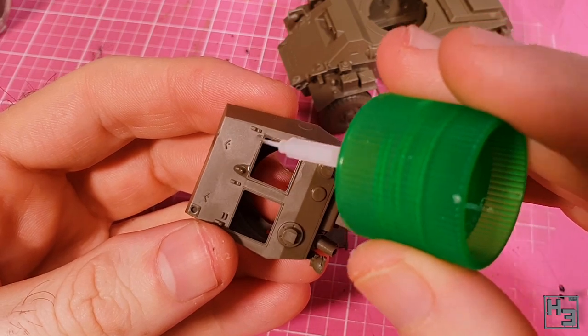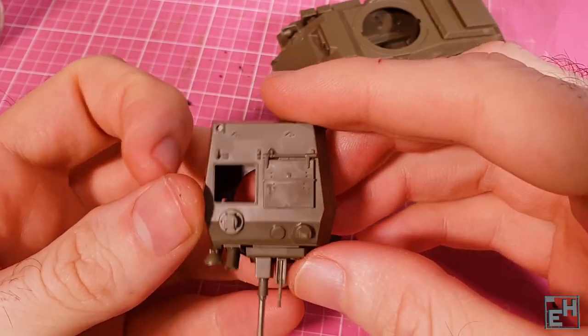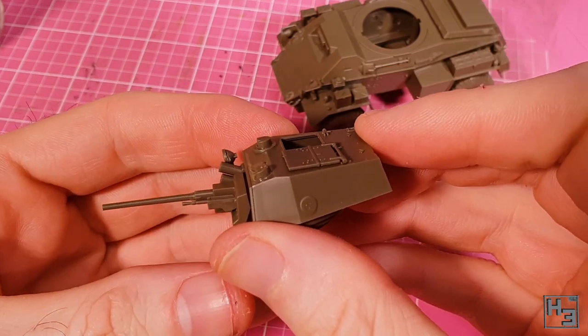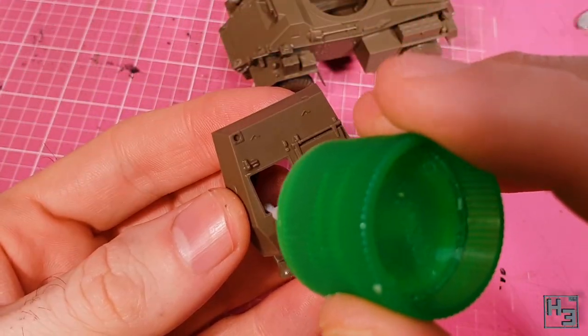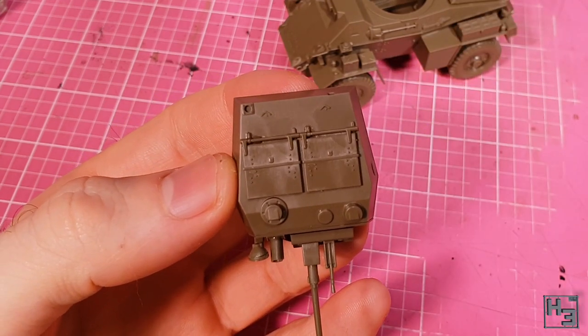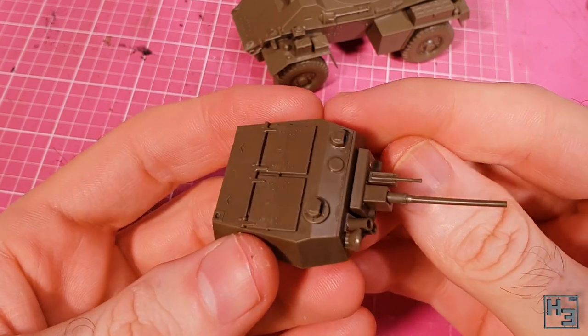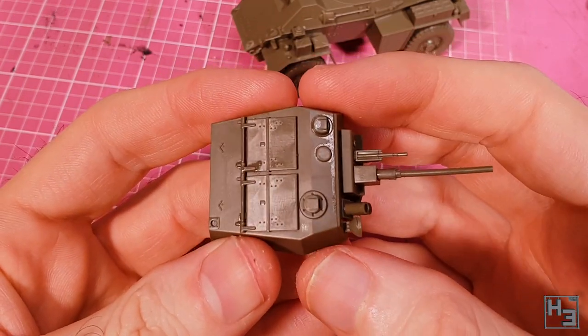Hatches come next — there's nothing tricky about installing these. Just glue and a bit of pressure and they should sit nicely in place. There is actually a crew figure included, so if you wanted you could model these open with or without a crew figure standing out of the turret, though to do that you'd have to cut the hatch parts in half. Obviously I've chosen not to do that.